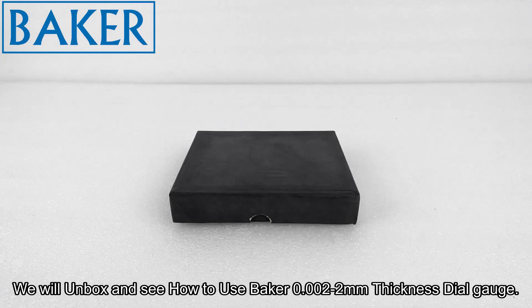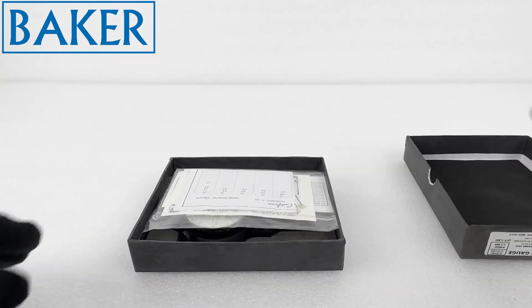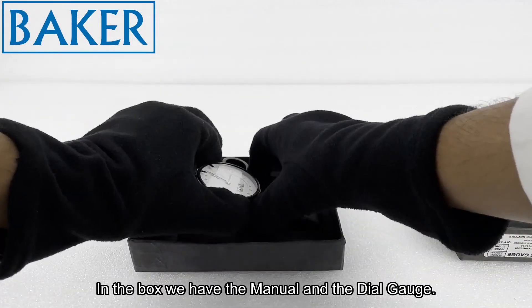We will unbox and see how to use Baker's 0.002–2mm thickness dial gauge. In the box we have the manual and the dial gauge.